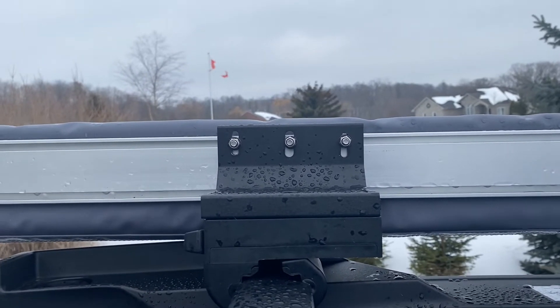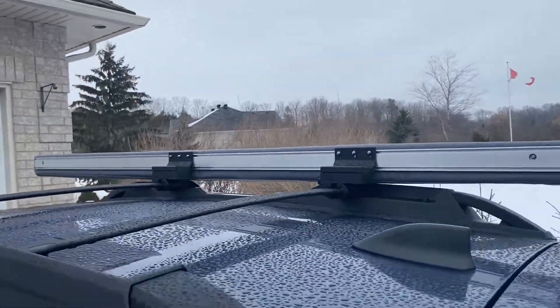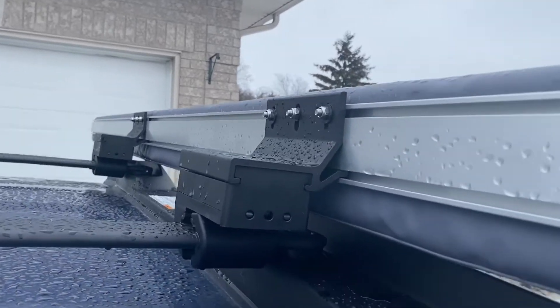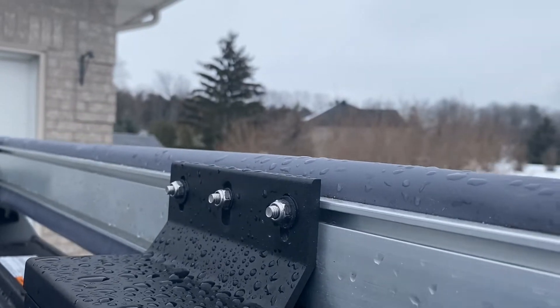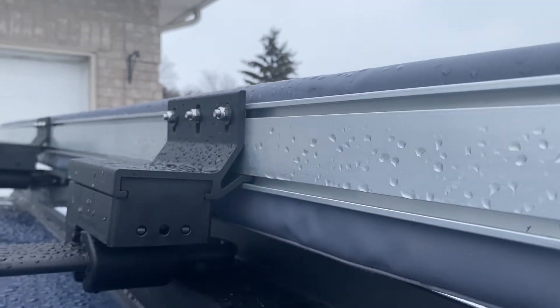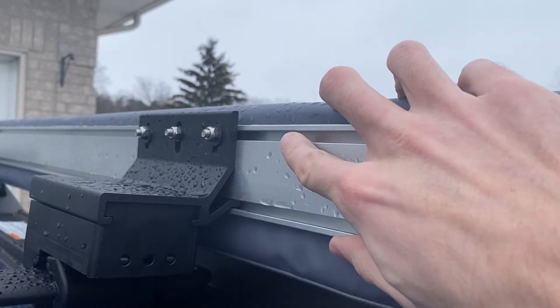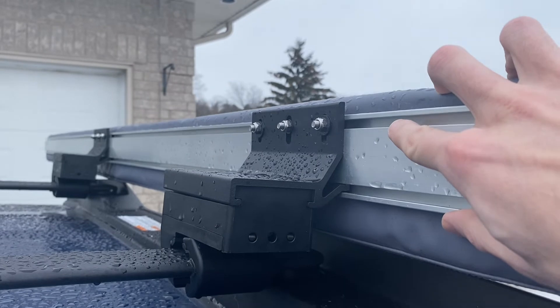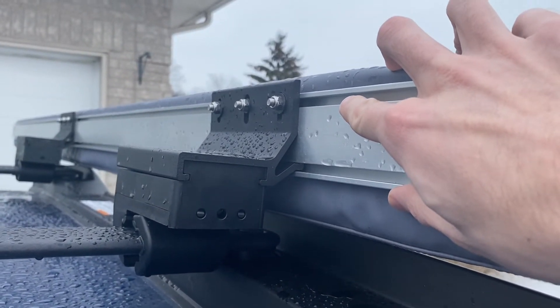If you wanted to fit the ARB awning using the Slim Shady Yakima mounts, you'd basically have to drill out the hole a little bit to reach up higher. Basically, the channel for the Yakima awning is a little bit lower, so the bolt holes on the Slim Shady awning mount are going to be a little bit too low for your ARB awning.